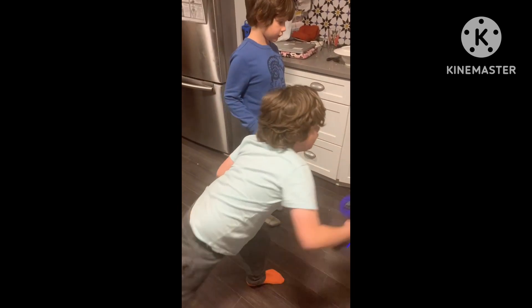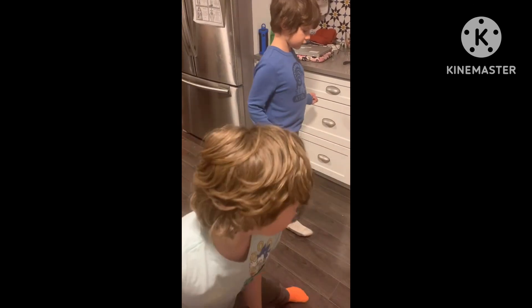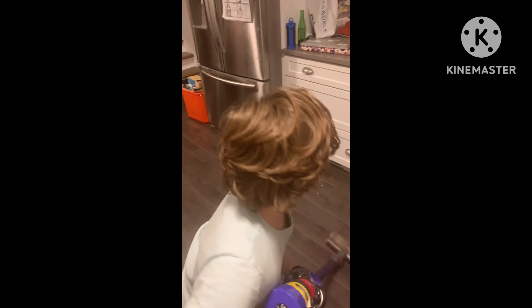Now get the floor. All right, Johnny, move your feet. Get under the counter.